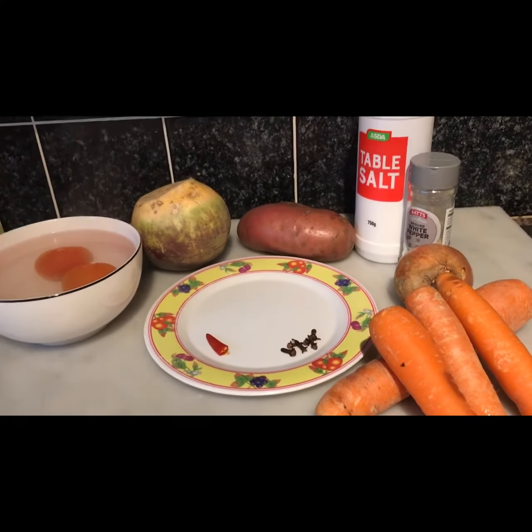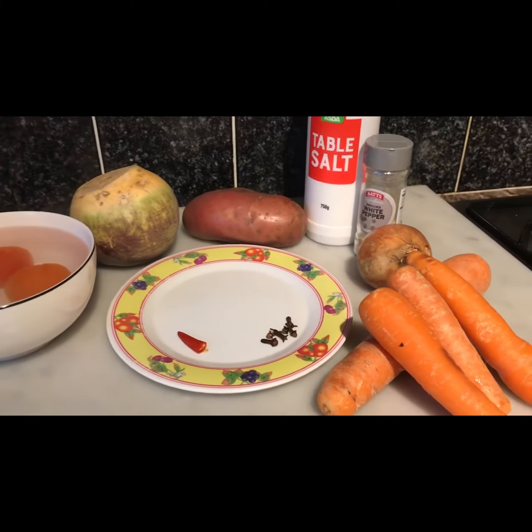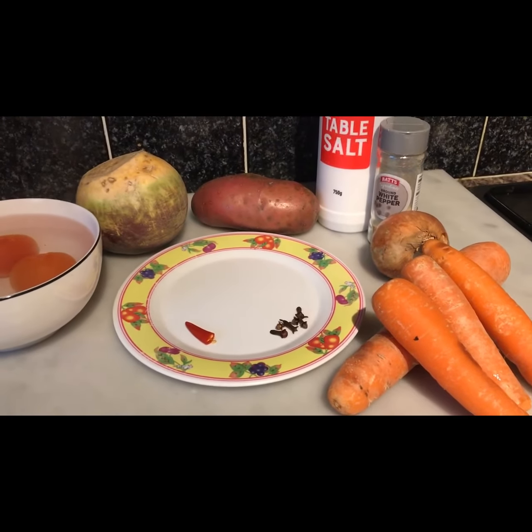Hi, welcome back to my channel. Today it's raining so I thought I'd make a lovely pot of vegetable soup.